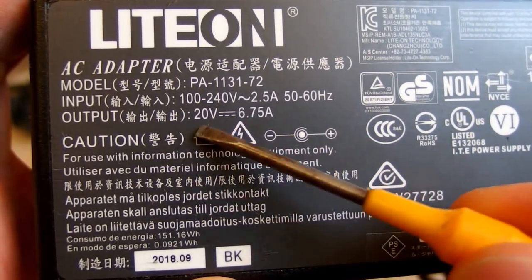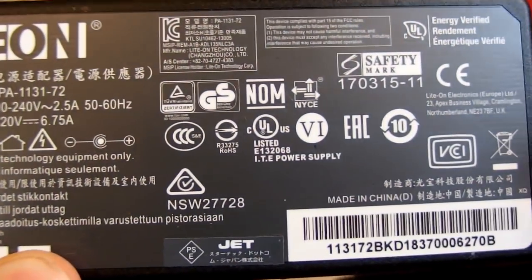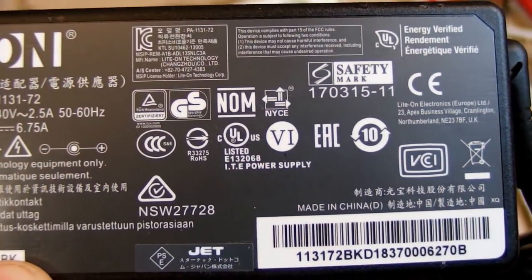Given the power rating, it probably also contains a power factor correction circuit.